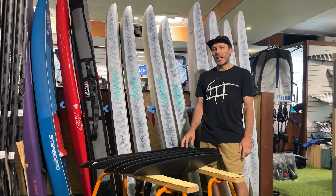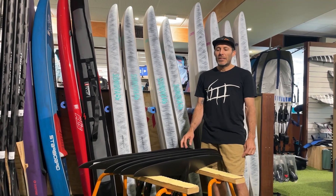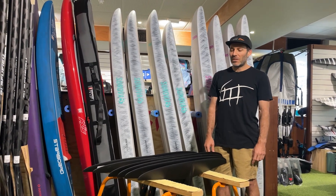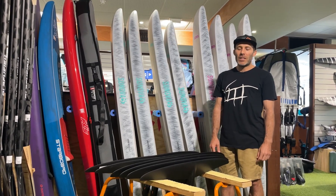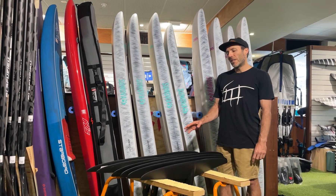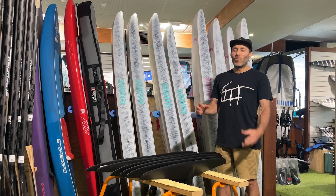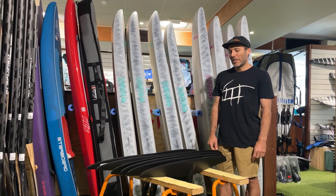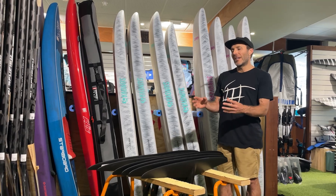The S series is such a good all-rounder you could pretty much own one and do everything well, even downwind. If you're not into downwind racing the S still downwinds so well and is so capable because it's still a 9.5 aspect ratio with plenty of glide. That's kind of a way to answer where each wing fits in the range.